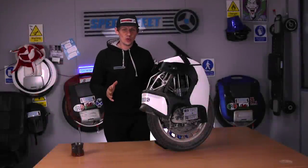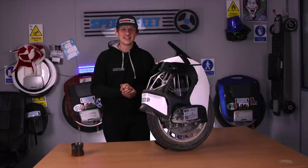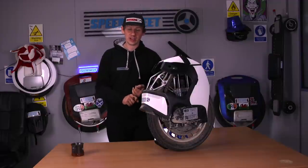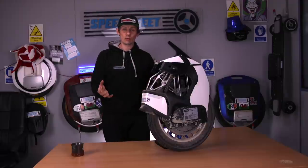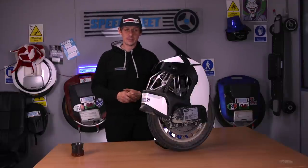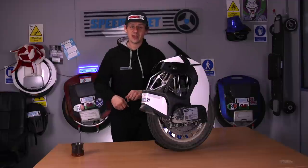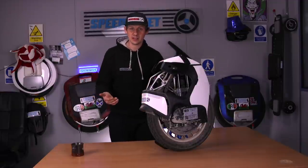Welcome to the final thousand kilometre review of the KSS 18. If you haven't seen the first review — the unboxing and range test where we did a hundred kilometres to get the overall feel for this machine, as it was the first on the market with suspension — go and watch that, then the 250 kilometre review, the 650 kilometre update, and then resume this video.